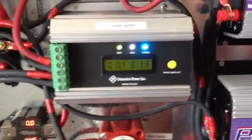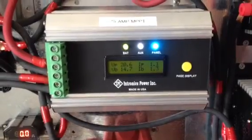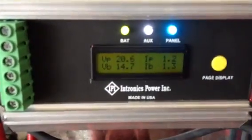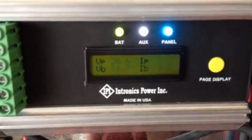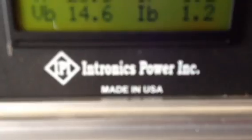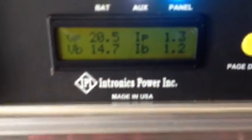Hey YouTube, just want to do a little video on my MPPT controller. It's an Intronix. Seems to be working great, I'm really happy with it. It's made in the USA, which is great.